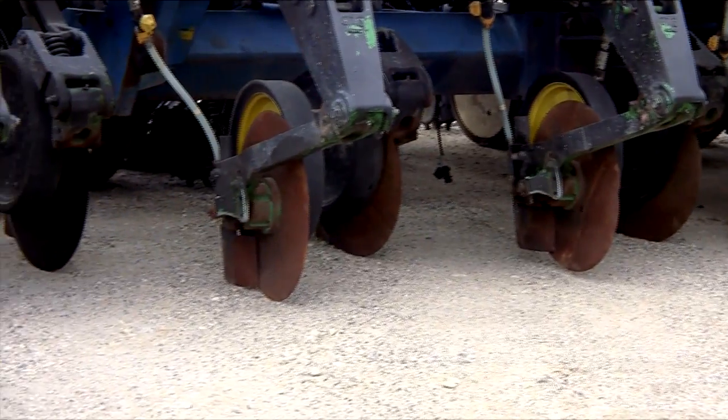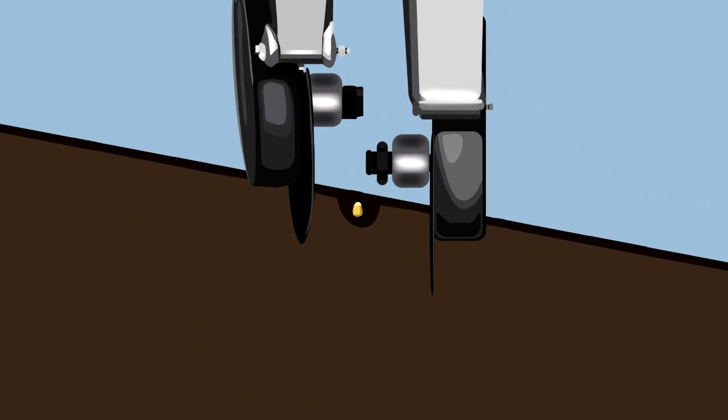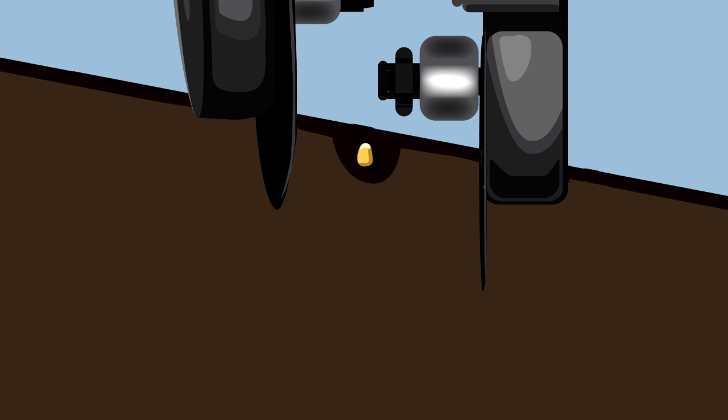The system gives dry fertilizer on one side and liquid on the other, with both coulters seven inches over from the seed. By having the dry on one side of the planter — a combination of ammonium nitrate and ammonium sulfate with humates — every pearl is the same identical makeup.